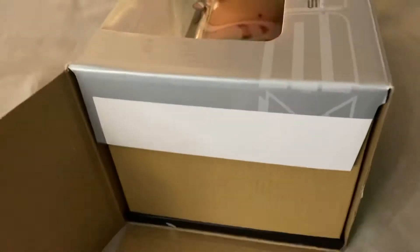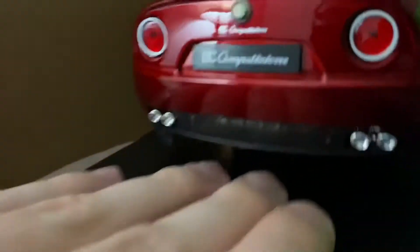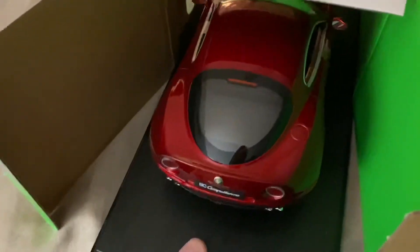What does this say — 6/6/2013? All right, so this is actually a brand new almost eight-year-old model that I got. There it is inside. I always love these Welly boxes because it's just so easy to get the model out.